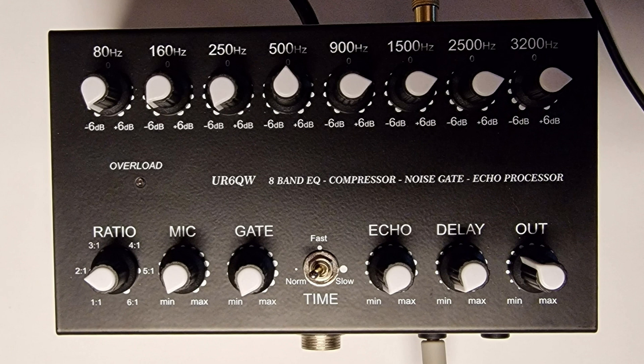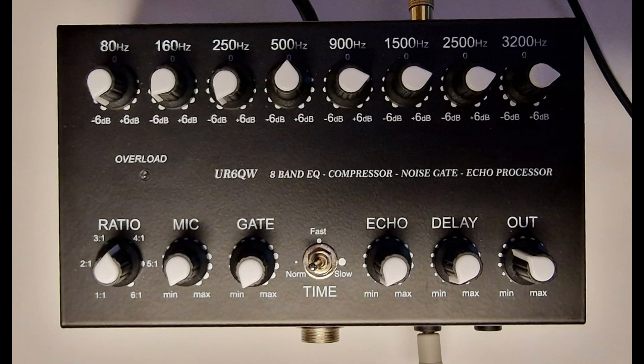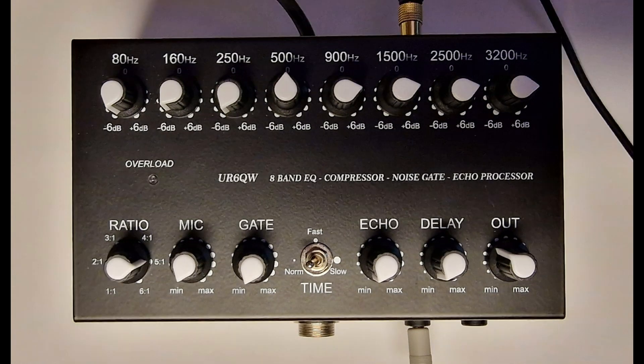Golf 7 India Yankee Kilo. Again, similar setup — mic, gate, echo, delay all set to minimum. Now the compressor is set to the halfway mark, somewhere between a ratio of 3:1 and 4:1. Golf 7 India Yankee Kilo. Similar setup — mic, gate, echo, delay all minimum, same output level, but now the compressor is set to 5:1, so three-quarter turn on the pot from minimum.